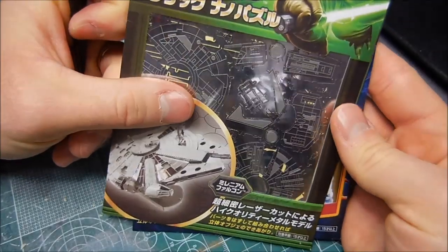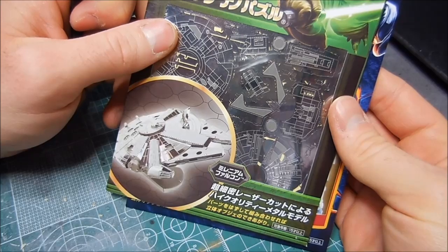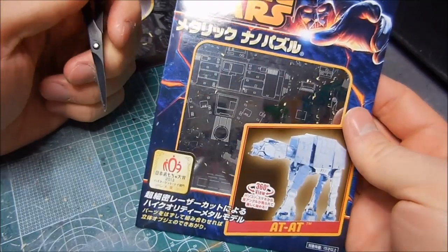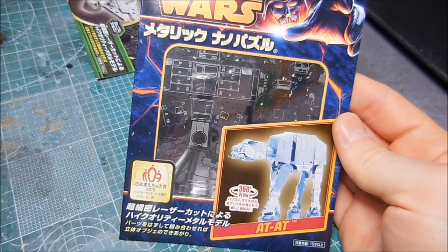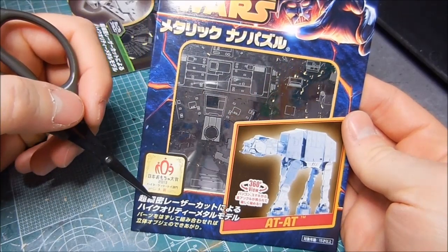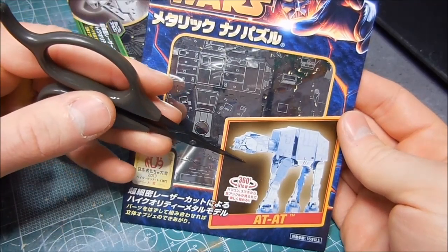I was planning on putting together the Millennium Falcon. However, Mother's Day is right around the corner. Just as I had done the Lost in Space robot for my wife for her birthday, I want to do this for Mother's Day. My wife really digs these things — she really, really likes these.